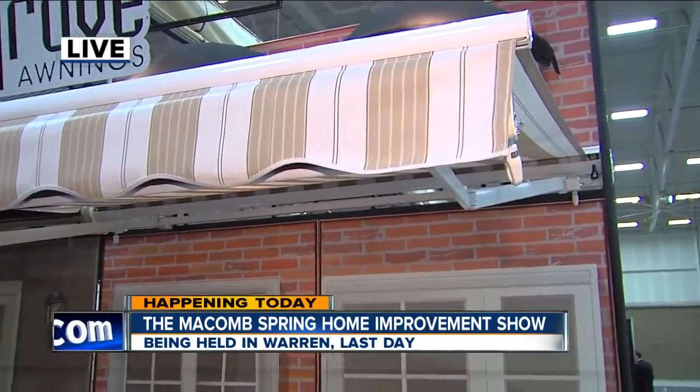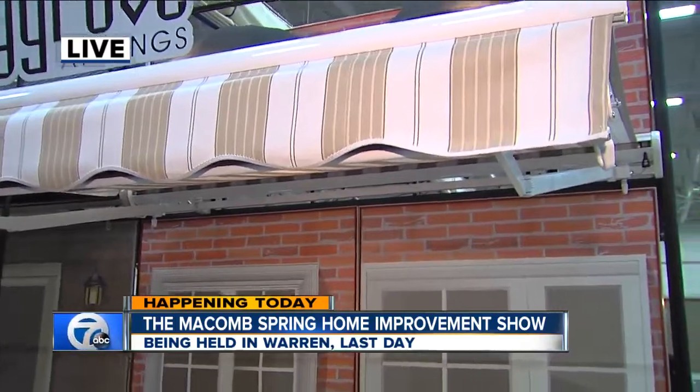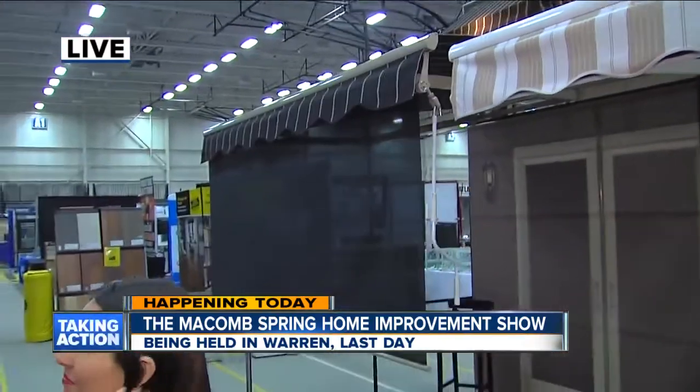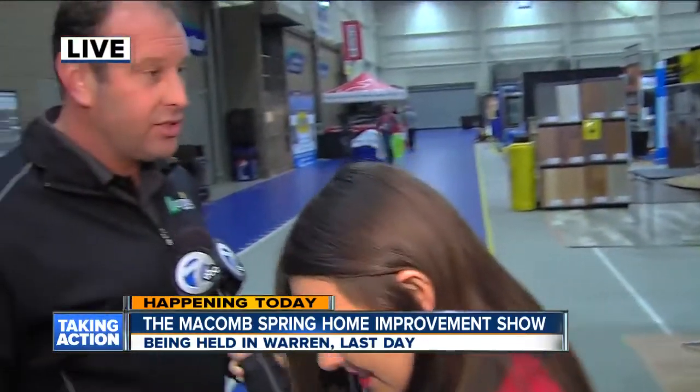There are some special deals available at the show today. Grab a picture of the back of your house on your cell phone and bring it down, because they have some 2016 remaining inventory — very limited, very small quantity, in different sizes and colors. There's $500 off if you purchase here at the show. Mike Fallahy, the owner, has also authorized a free wind sensor if you purchase here at the show.